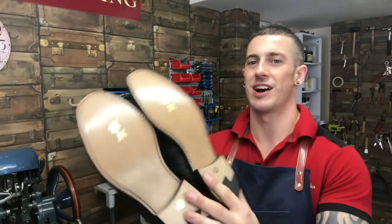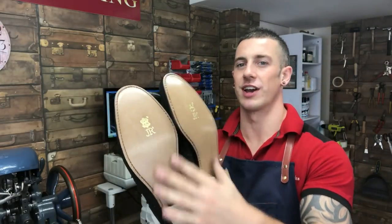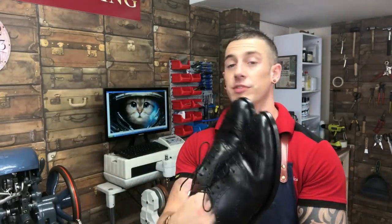There we are - job done! Full-length leather soles in JR leather, JR heels, with a tidy up and new laces. That job would normally take 45 minutes, maybe an hour - it has taken me all day to film. If you've watched the whole thing I really appreciate it. Hit like - it helps other people see this content - and if you're new to the channel, subscribe. I'm doing new videos every week. Thanks for watching.